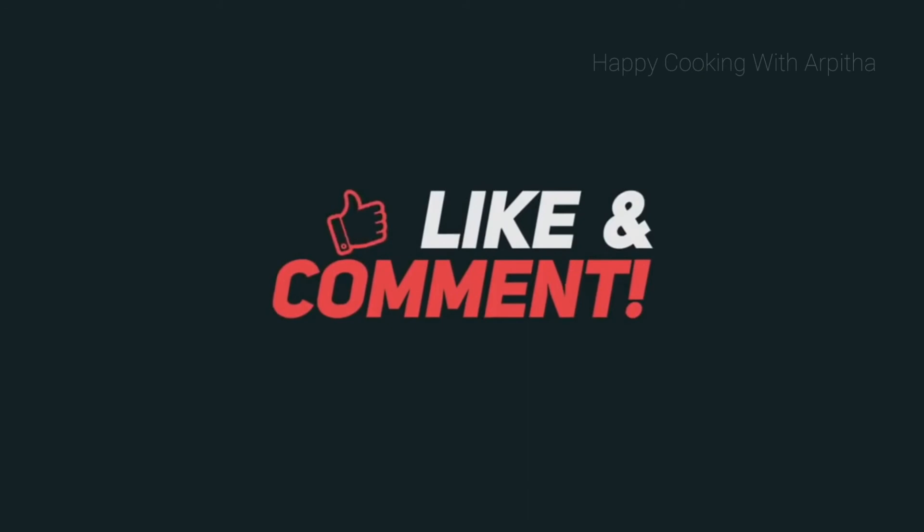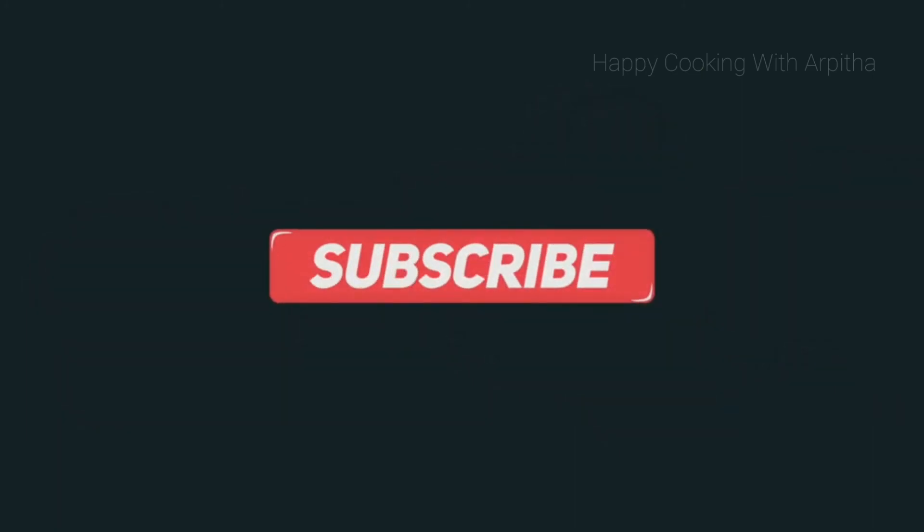Until next time, happy cooking, healthy eating! Stay tuned for more such wonderful recipes and do not forget to subscribe to my channel. Thank you, bye!